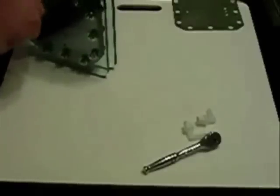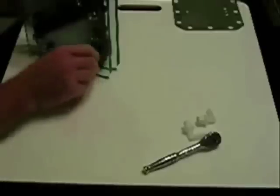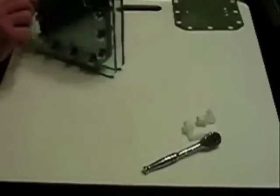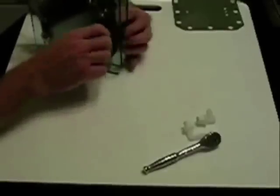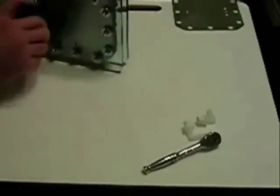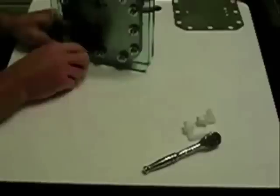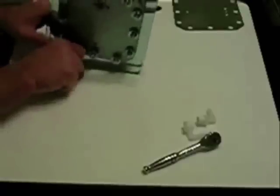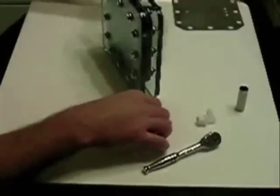When you are torquing these — I'm just doing it hand tight right now — make sure you do it in a star pattern, like you would if you were changing a tire or putting a wheel back on the car. That ensures you're getting even pressure all the way around. You don't ever want to over-tighten this material or any other gasket material, as you're liable to damage the gasket. Believe me, you don't want to fill these things up with electrolyte and then have to go back and tear it apart to repair a small gasket problem. I've already taken the liberty of putting Teflon tape on these.